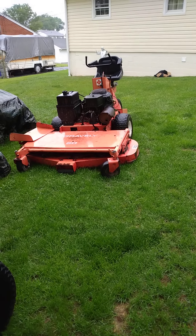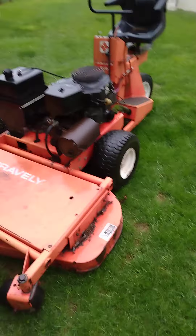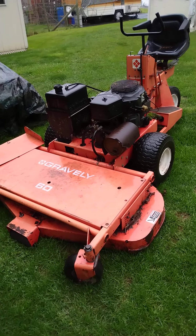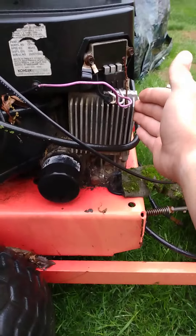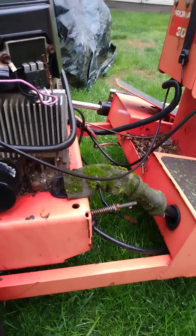Hey YouTubers, OrkermansPride here. Today's video is going to be a brief history on this Gravely ProMaster 300. This is a zero-turn — well, what they used as a zero-turn back in the day. It's powered by a Kohler Magnum 20-horsepower V-twin engine, obviously a vertical shaft. It's got a voltage rectifier, an oil pump, and a fuel pump — all the goodies.